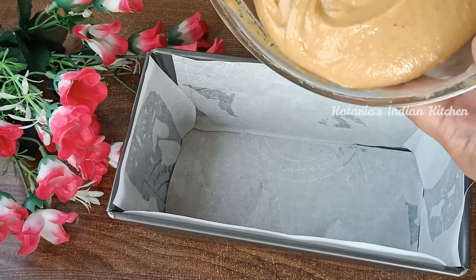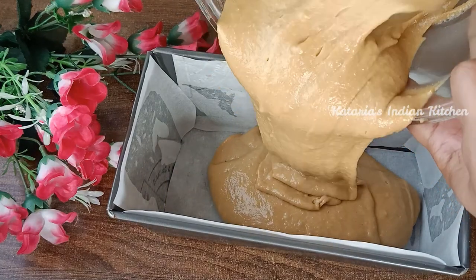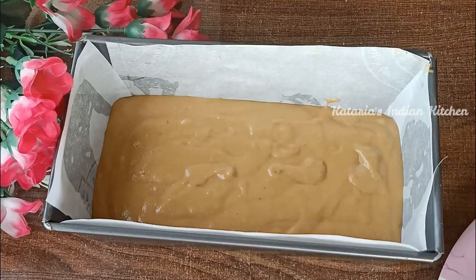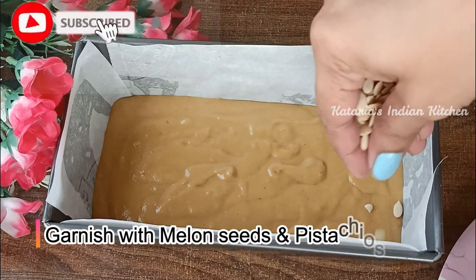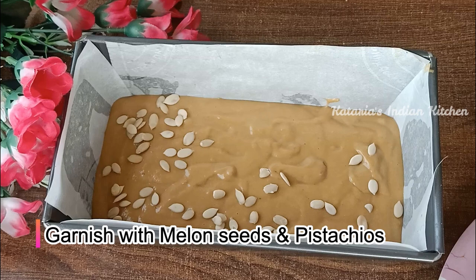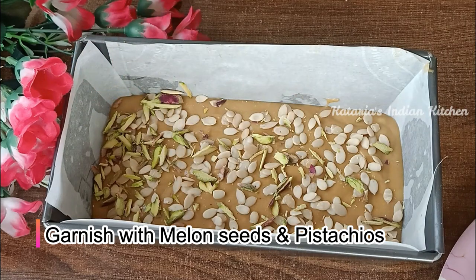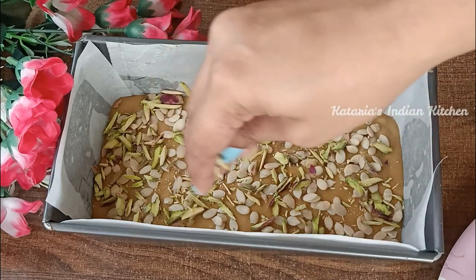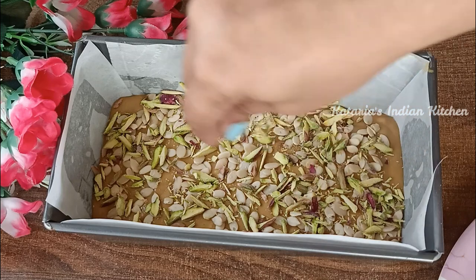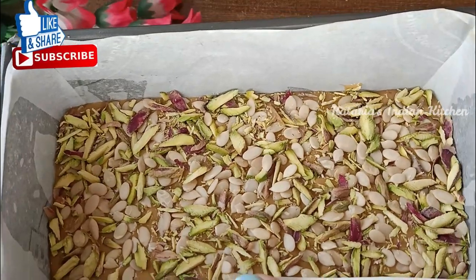Now we will put the batter into the tin. We will tap it 2-3 times. Now we will put a little garnish on top — we will add a little paste on it. You can make the cake completely plain, or use any dry fruits. Now we are ready to bake.